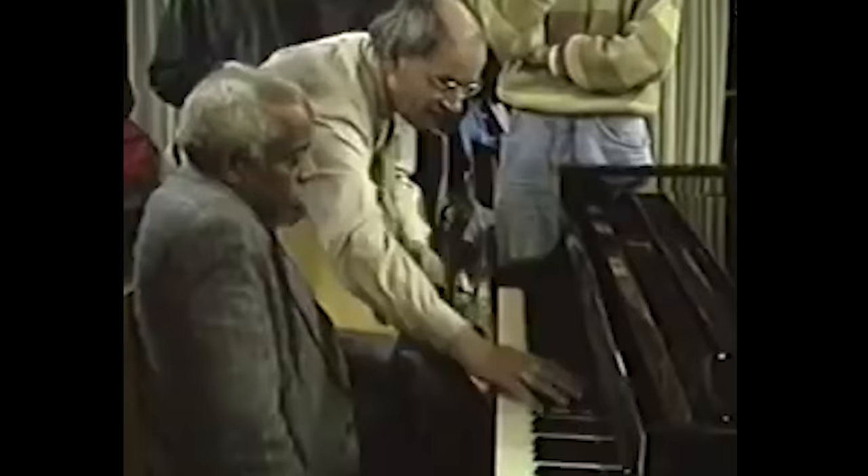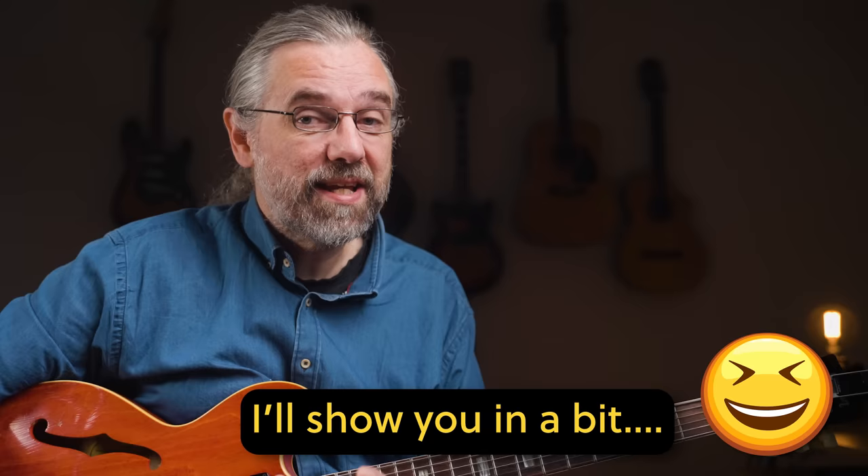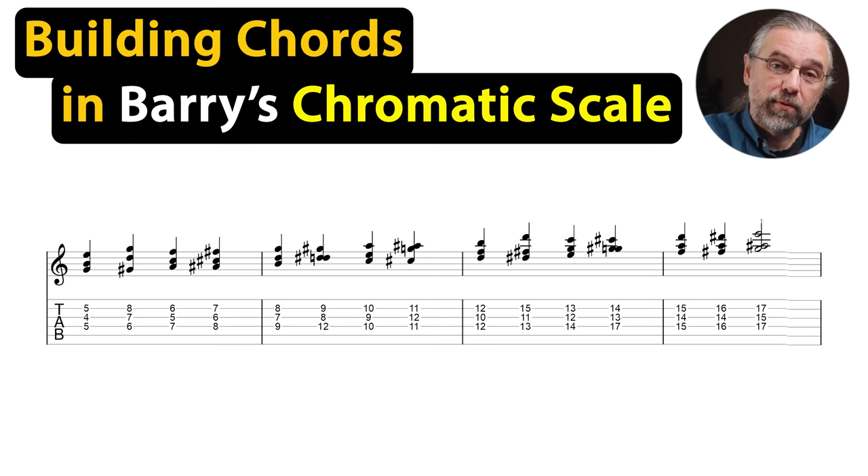One thing I remember from the first year I went to the piano classes in The Hague was how Barry talked about harmonizing this chromatic scale. He had gotten that idea from one of the piano players there, Erik Duhlmann, who sadly passed away a few years ago. At the time I took this exercise and tried to move it to guitar with drop 2 voicings, and it was pretty much unplayable. But the idea is actually pretty simple — you take a chord voicing and then move each note through Barry's chromatic scale. For a Cmaj7, that looks and sounds like this.